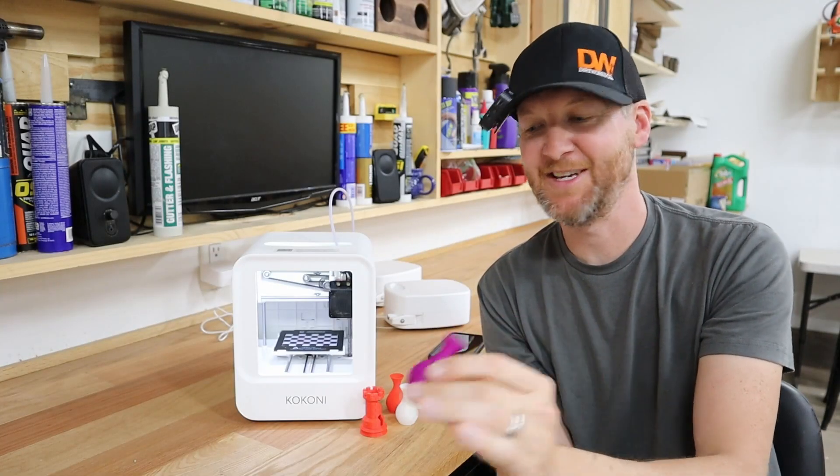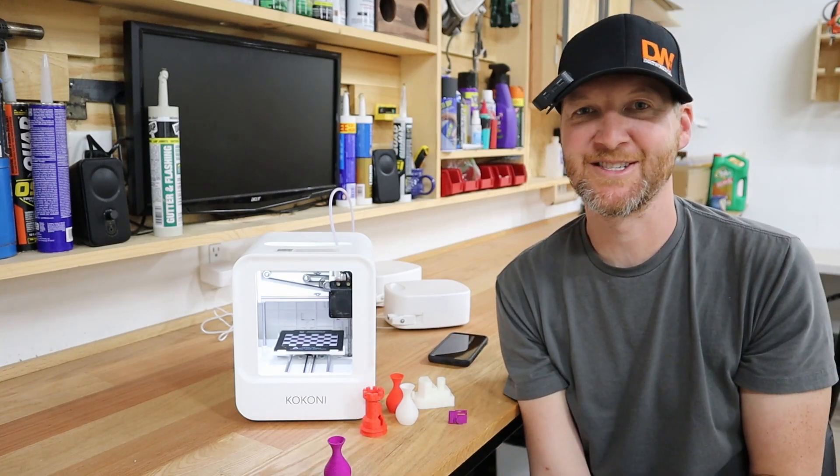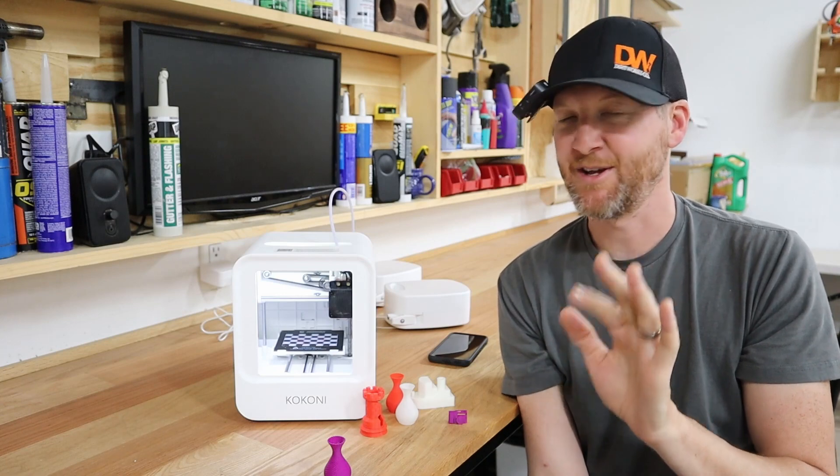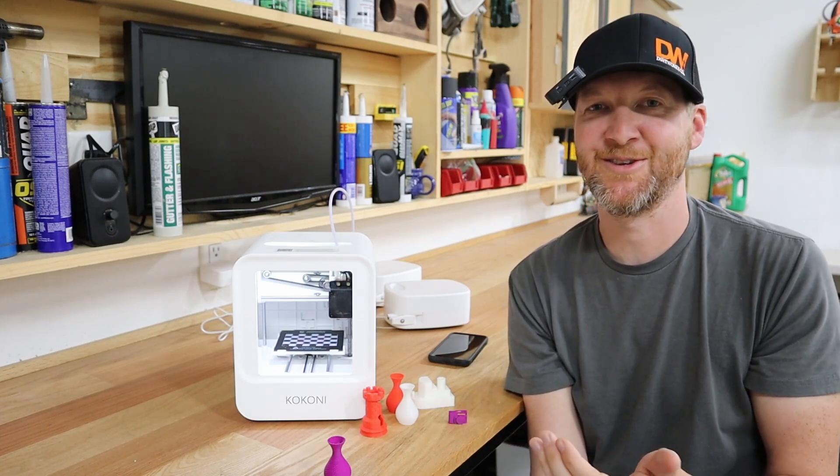Here's the vase — turned out really nice. The incredible part about that whole process is just how easy it is. I was literally able to click the vase button, go through the process, which is really self-explanatory, and you're printing really fast.